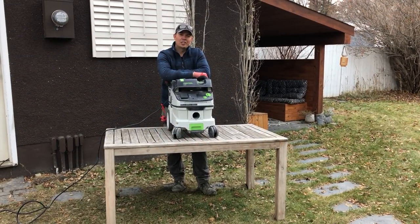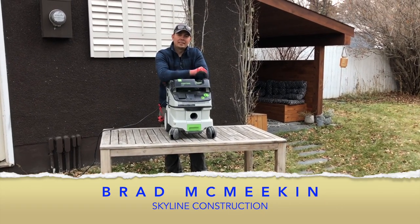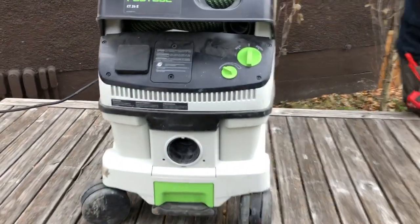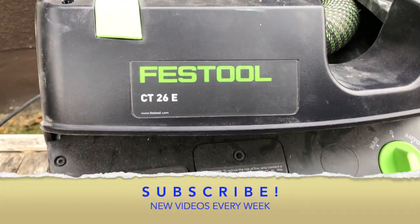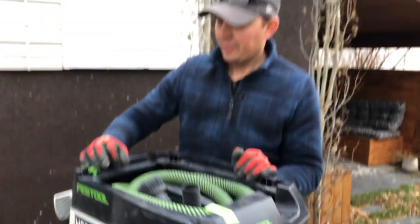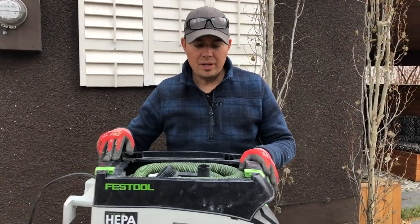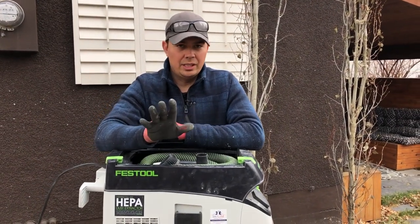Hey guys, I'm Brad with Skyline Construction and today we're going to be taking a look at my Festool vacuum. This is the CT26E, and these things are amazing. This is a HEPA vac, and I never really thought much of Festool until I bought this vacuum — it changed how I work.